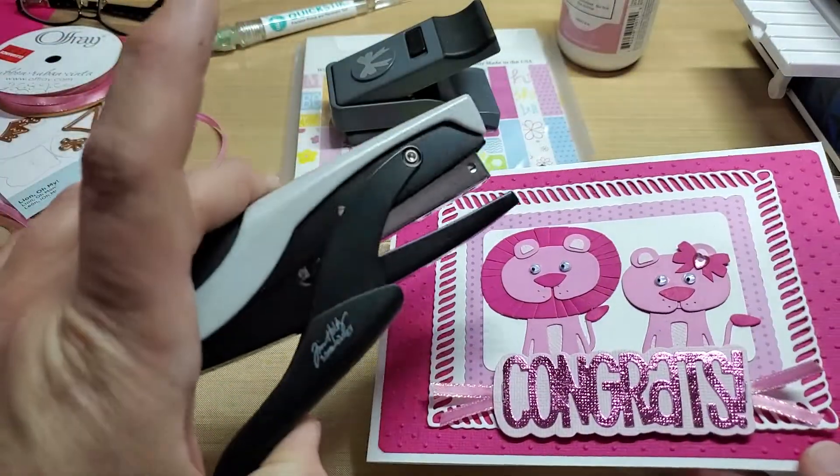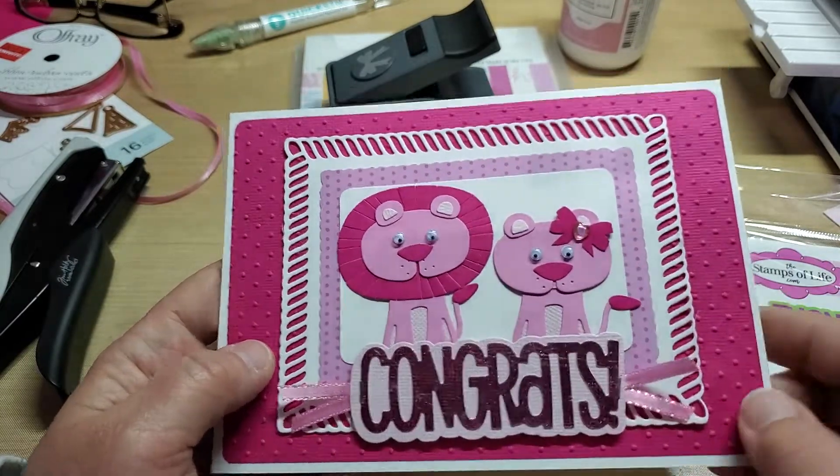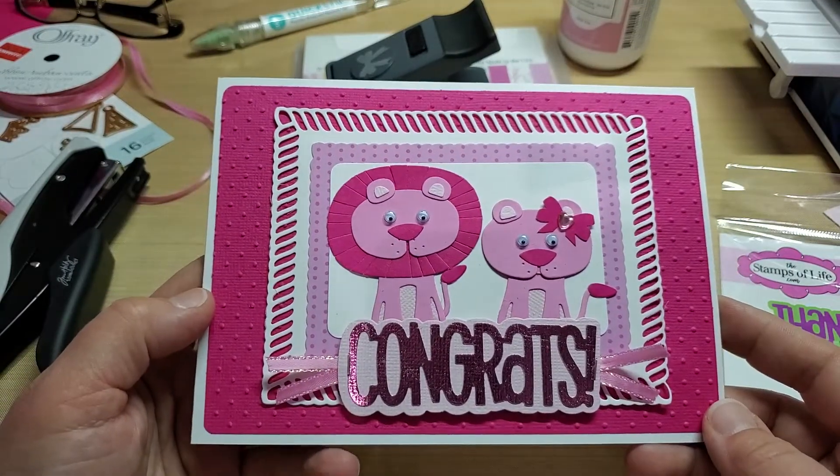Attached it with my Tim Holtz tiny attacher, added a couple of the tiny googly eyes, and thought this came out super adorable.